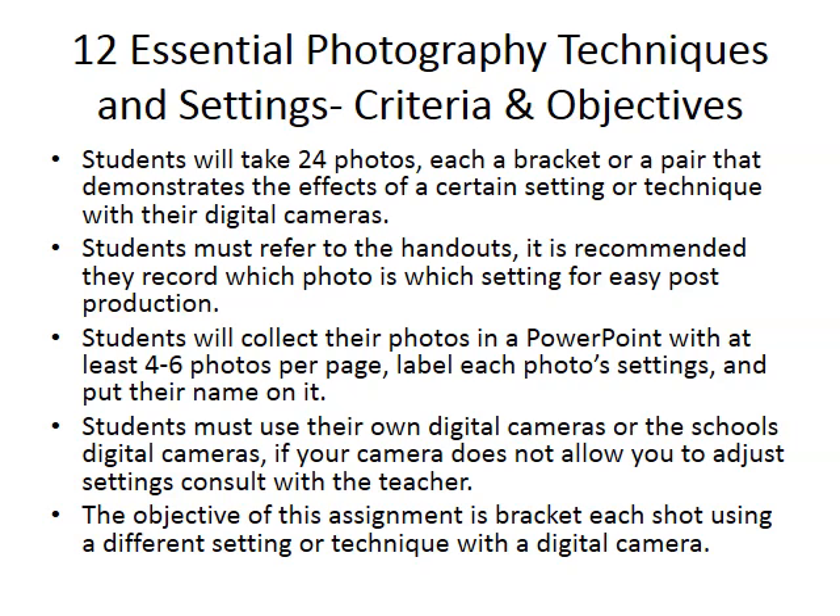This is the first project in our digital photography and Photoshop unit. This is meant to acquaint you with your digital camera. I highly recommend that you bring your own digital camera.